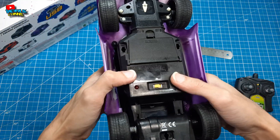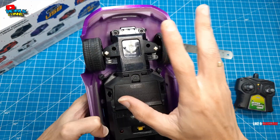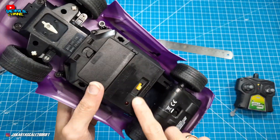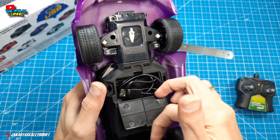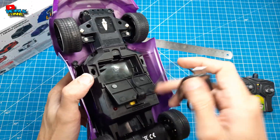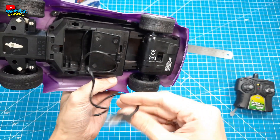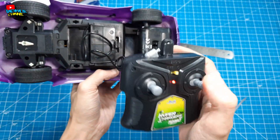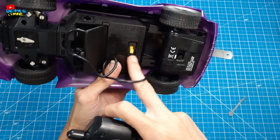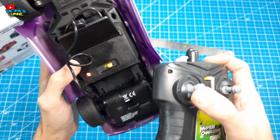Kita bakal lihat bawahnya. Kalian bisa perhatikan di sini, benar-benar bahwa ini RC KIDI teman-teman — belum full propo, bukan semi propo juga. Kalian bisa lihat di sini ada tombol on/off. Dan di sini untuk nge-charge baterainya — dia baterainya sudah tertanam di dalam seperti itu. Kalian bisa gunakan colokan USB untuk nge-charge-nya, tinggal colokin aja. Dan remote-nya kita sudah dapat sama baterainya juga. Masih berkedip, belum terkoneksi dengan RC-nya. Kita bakal coba nyalain — langsung terkoneksi.